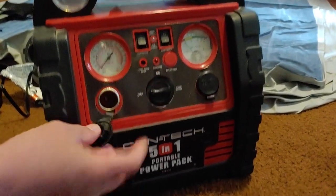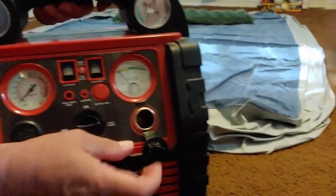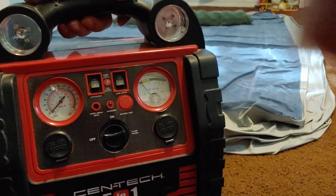Here we have some cigarette lighter attachments where you can use those for that purpose. There are two of them. And that pretty much covers the front.